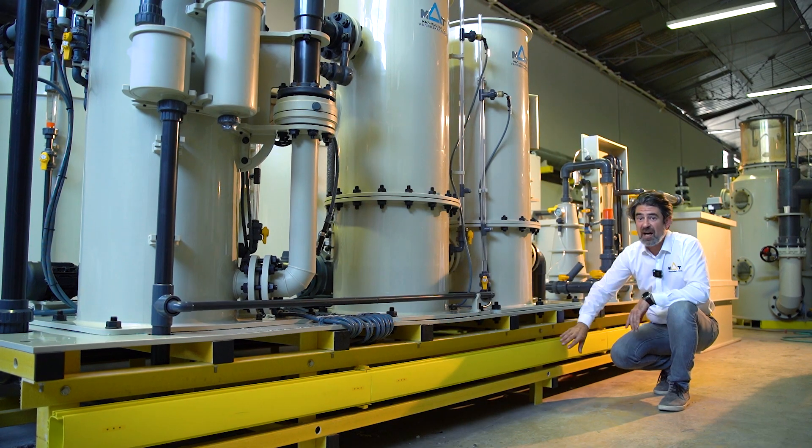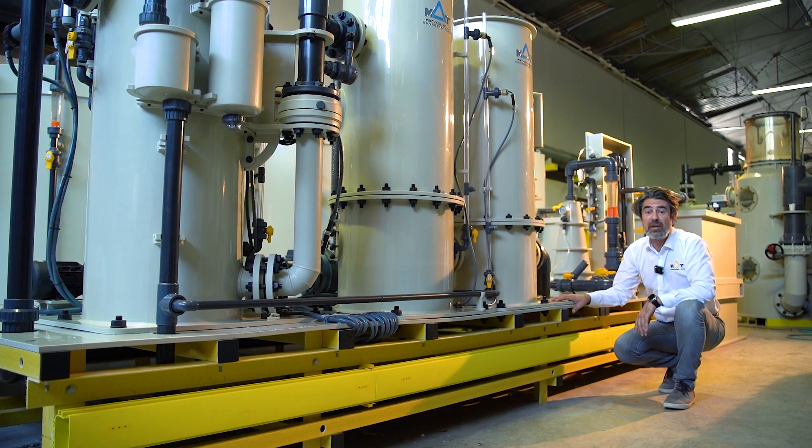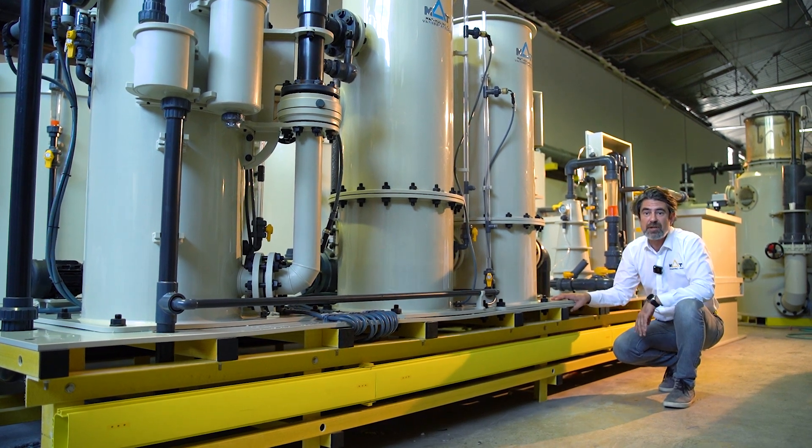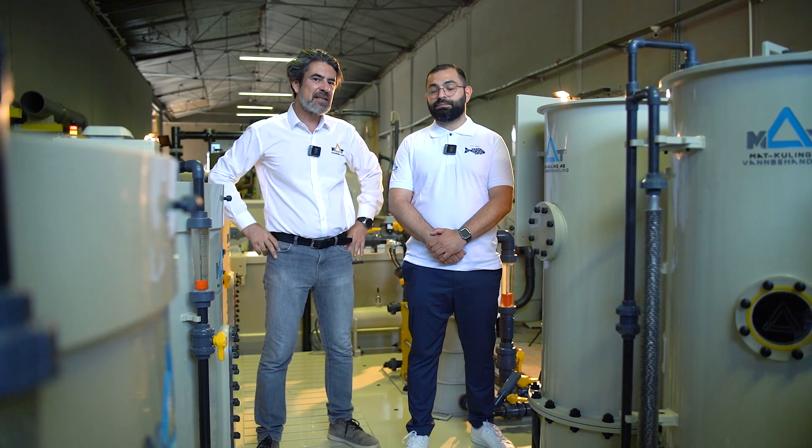All these components sit on a non-corrosive frame, which allows us to install and run the unit in a couple of hours on site. Now I'm with Taner, Chief Technical Officer of MAD Cooling. Taner, can you tell us about the importance of RAS systems?